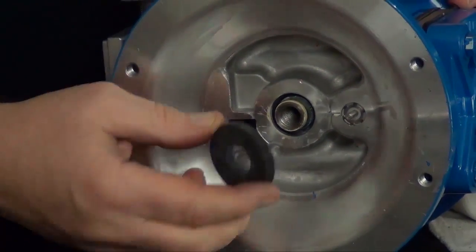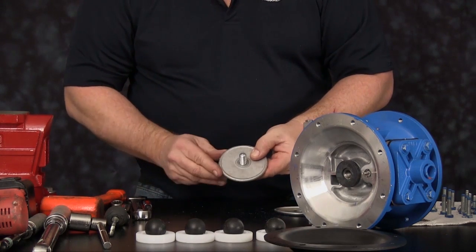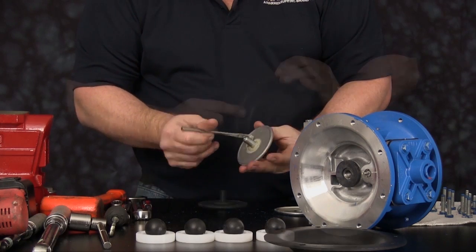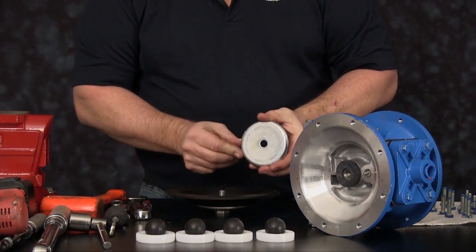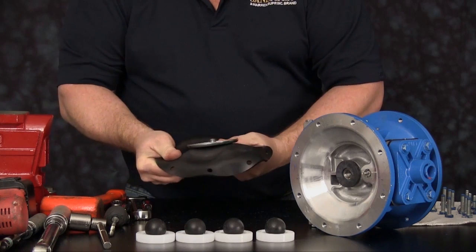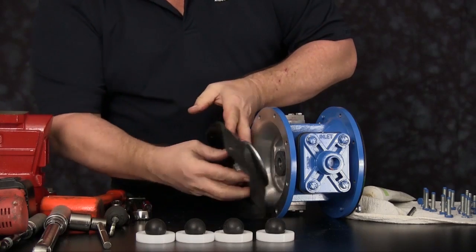Once these are installed, we can roll the assembly over, install the bumper, and ready our second assembly for installation. Lubricate the inner seal. Lubricate the outer radius. Install the diaphragm with the natural bulge out. Install the inner diaphragm plate with the radius towards the diaphragm. For easier installation, we want to invert the diaphragm. This assembly can easily be installed into the intermediate and catch the diaphragm shaft and spin on in a right-hand clockwise position.